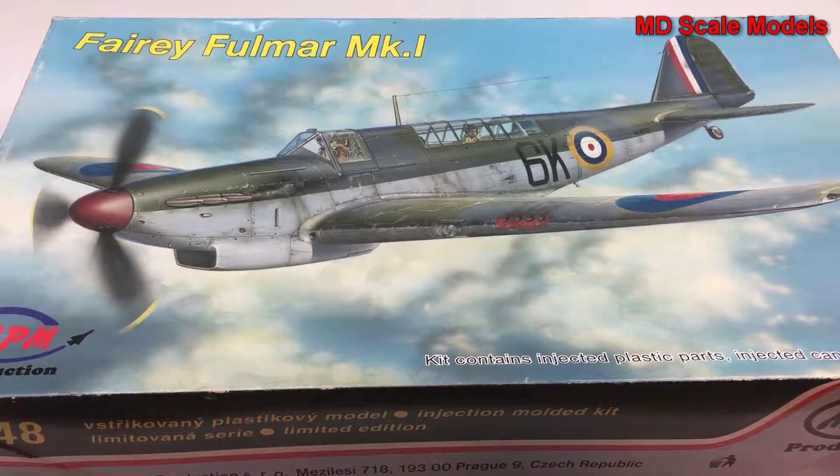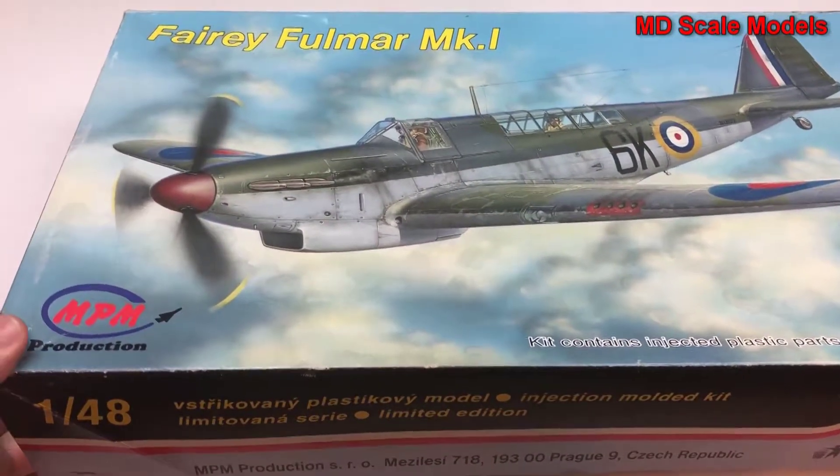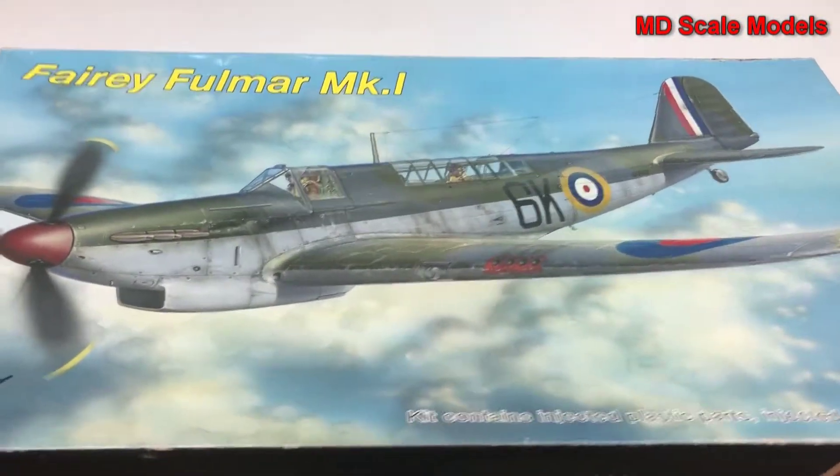This model kit review is of the Fairey Fulmar Mark 1. It's a 1:48 scale model by MPM Productions and it's made in the Czech Republic. I don't see any pictures of the finished model, so let's have a look inside.